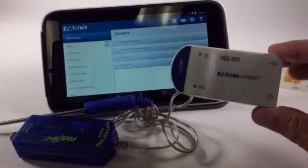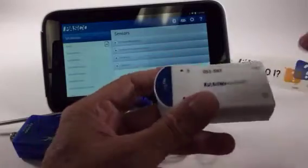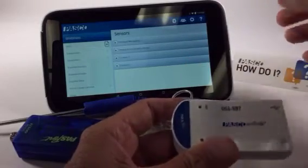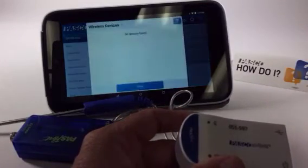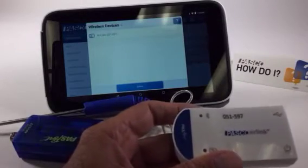With our new line of wireless interfaces, what we can do is in-app pairing. So I do not need to go to the settings and do all those kinds of things. All I have to do is open up Spark View and touch the Bluetooth icon. And what it's going to do now is look around its environment and find all of the Bluetooth devices.